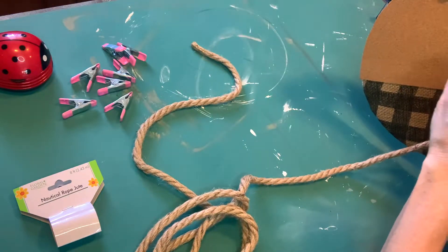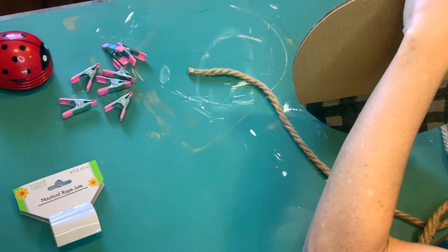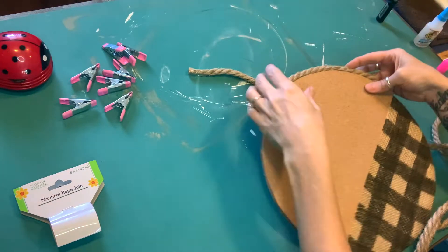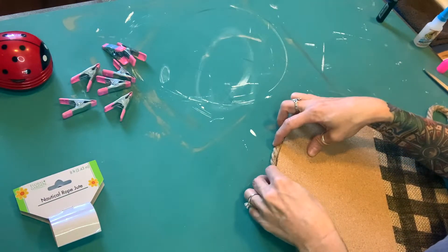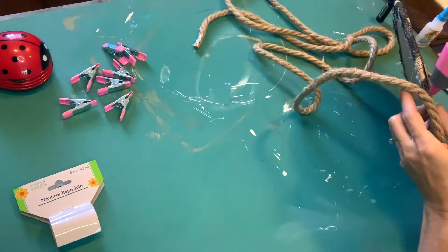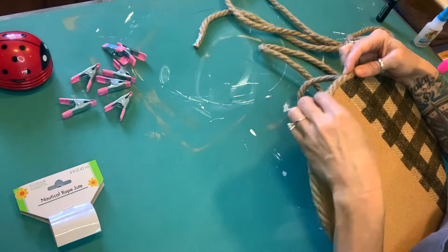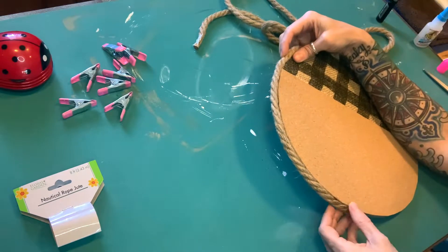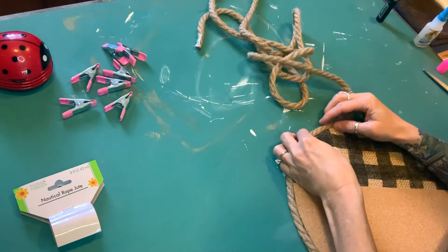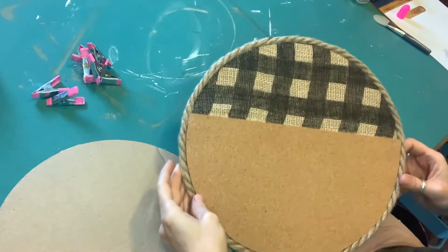What inspired me to do this is I don't have a Dollar Tree near me. I have to travel 45 minutes to an hour to get to one and it's a very small one and they never have all of the cool supplies that I see all over YouTube. So I have to get creative and make my own quote round boards that look like wood or whatever. I'm gluten-free so I buy gluten-free frozen pizza, and we have a lot of these little pizza boards and I save them because they're a perfect circle. They're easy to work with and you can create a whole bunch of things with these.